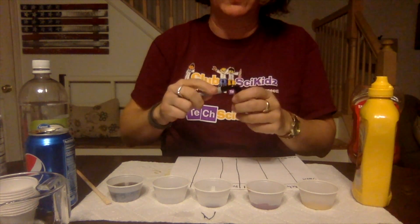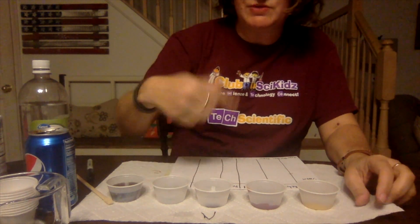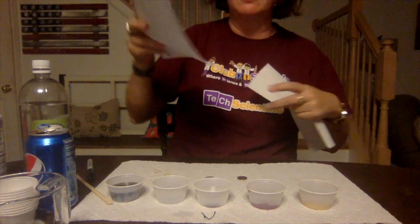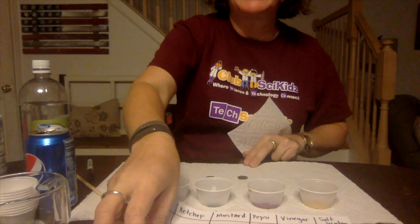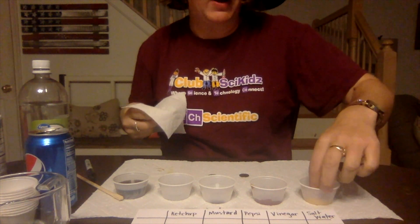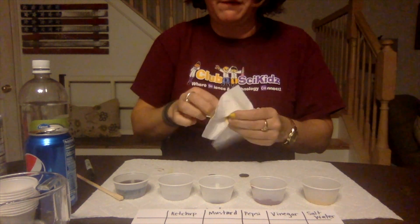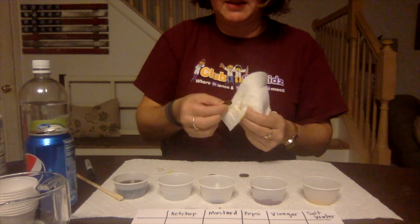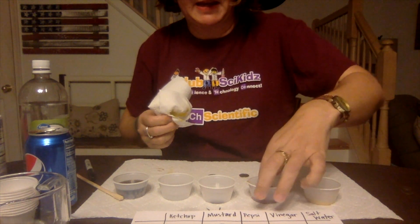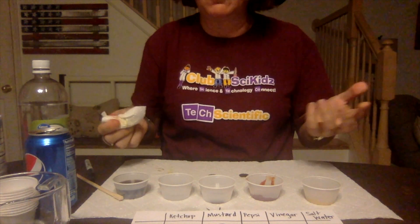Now let's fast forward and say our five minutes are up. This is also the messy part — you're going to take out the pennies and wipe them completely off. I like to use the chart: set each penny right underneath its label so you don't get confused about which penny came from where. So my mustard penny goes in the mustard category, the ketchup penny in the ketchup category, and so on.